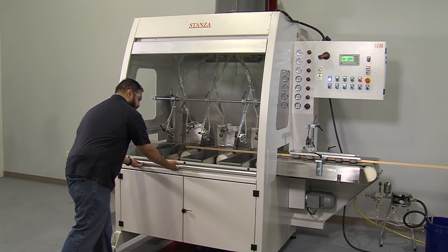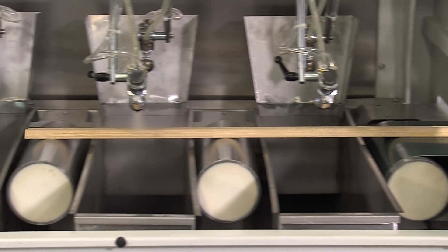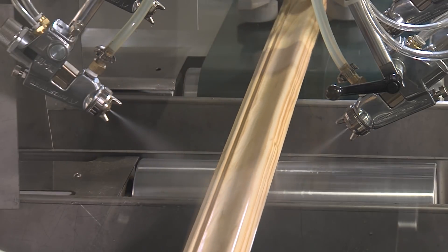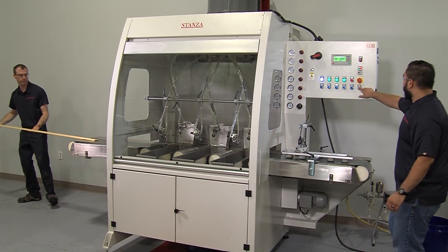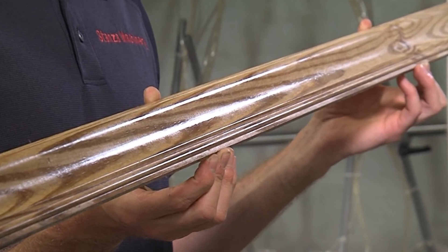The machine is now ready to spray. After spraying application, a visual inspection of the moulding piece will determine if further adjustments are necessary.